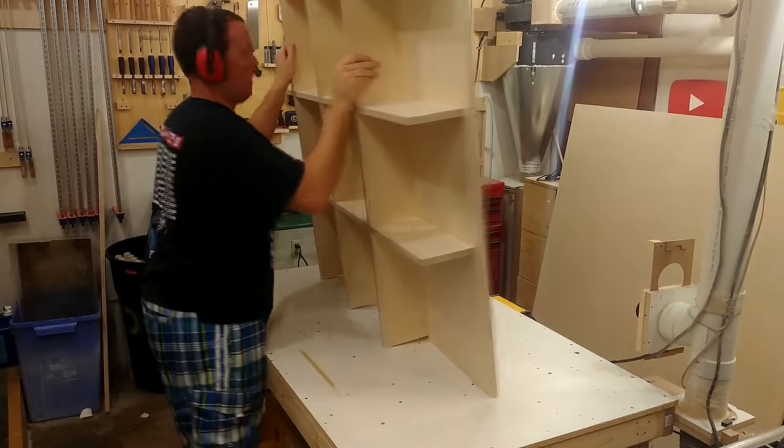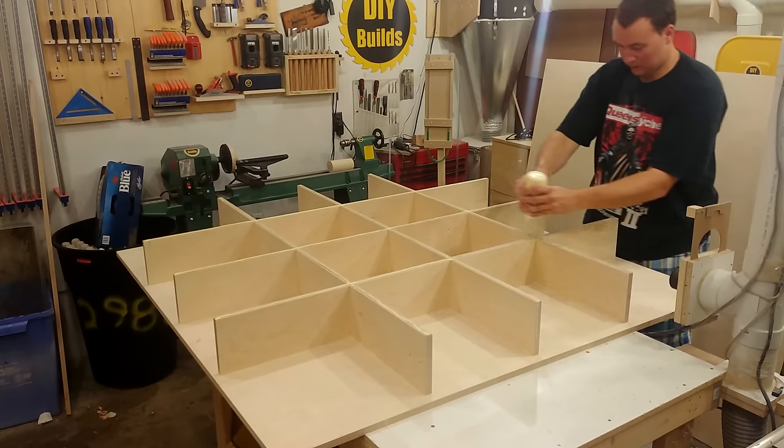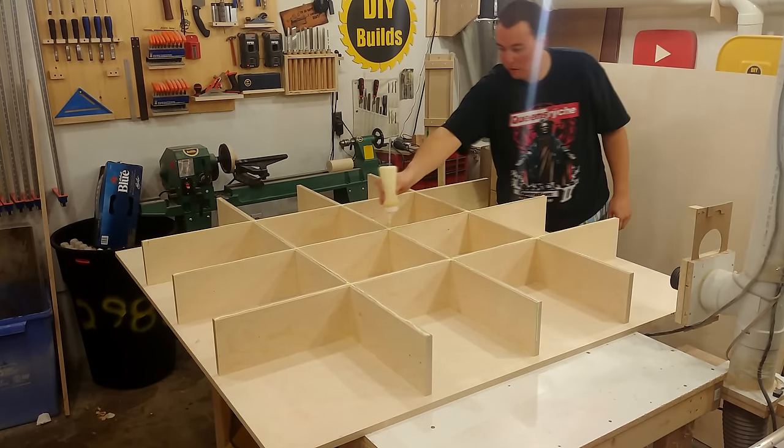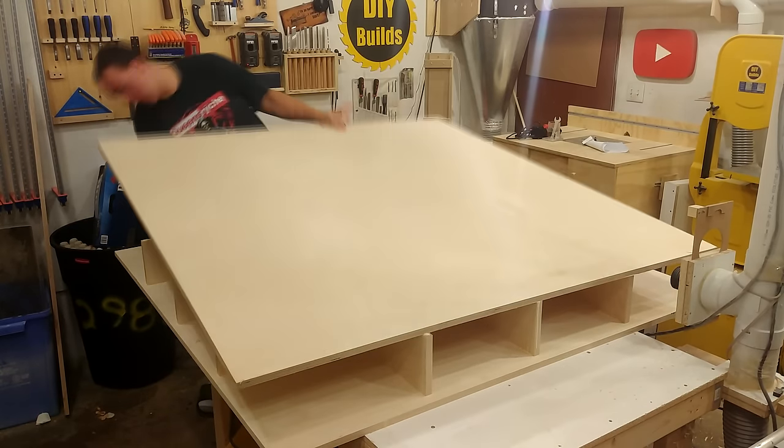Then it's time to flip it over and do the exact same thing to the other side. While checking that everything is aligned and square, I use a speed square on the side to reach the top and bottom to make sure they are parallel with each other.